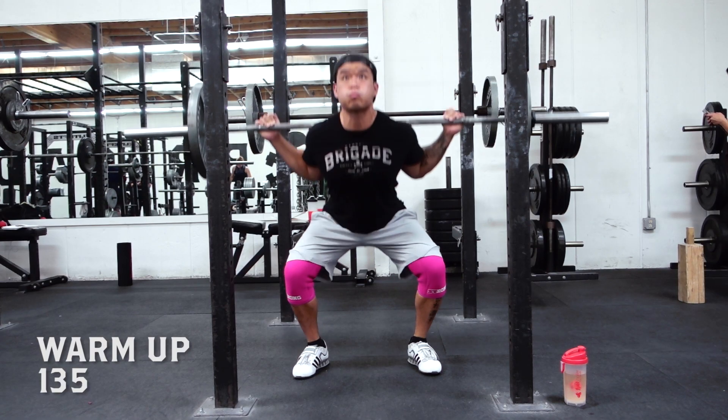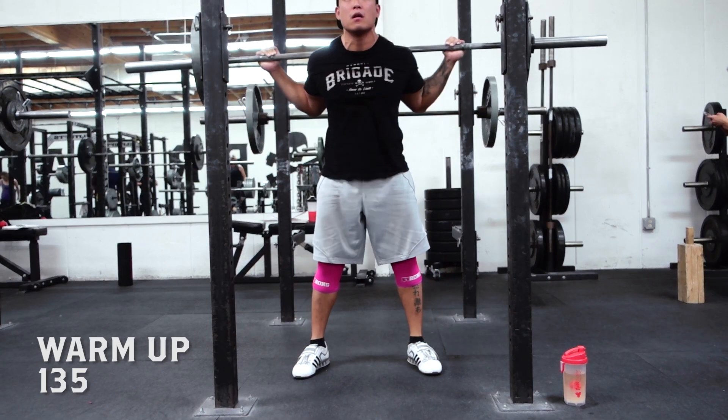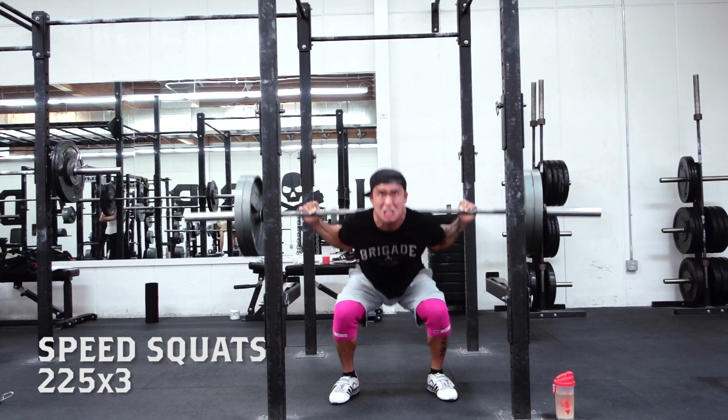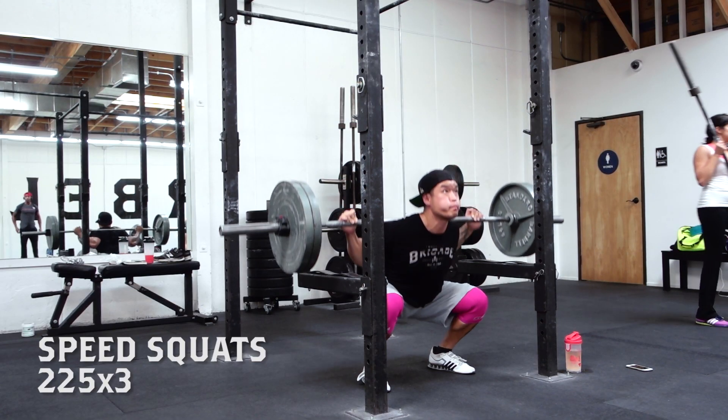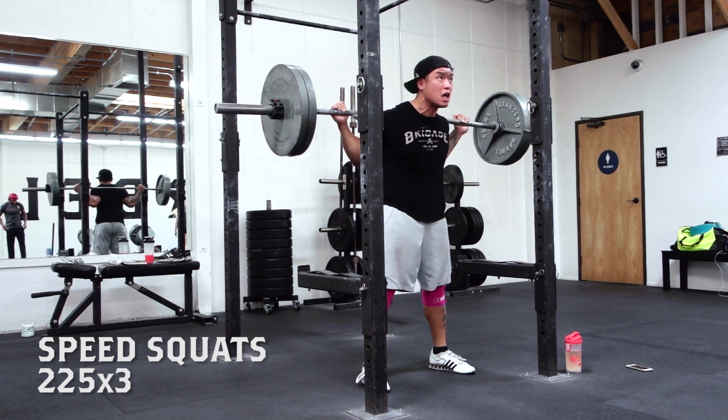I'm considering this my off season, and the things I'm gonna focus on is correcting any muscular imbalances that I have. Because I've been depending on my belt, I'm gonna run a three-week beltless cycle. And since one of my biggest priorities is being a well-rounded athlete, I'm gonna focus on a lot of exercises that I don't normally do.